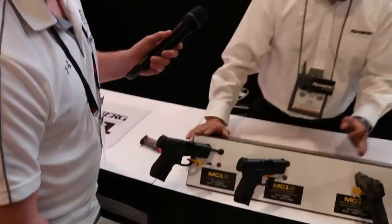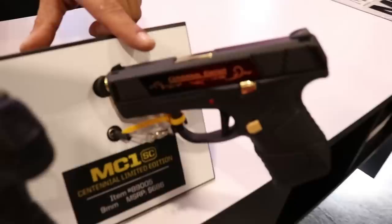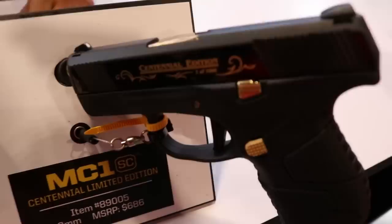What are we looking at for price point? $425. They also have a commemorative version at $688 — it has a 24-karat plating and only 1,000 will be made, serialized. For the collector, it'll be part of history for the 100th anniversary. That's a nice price point.